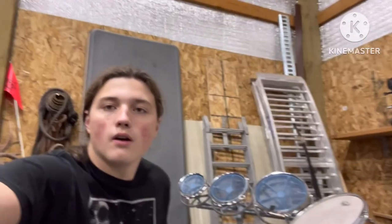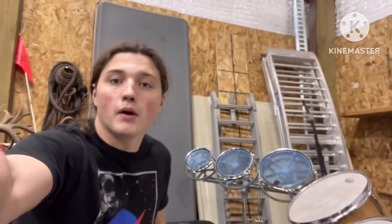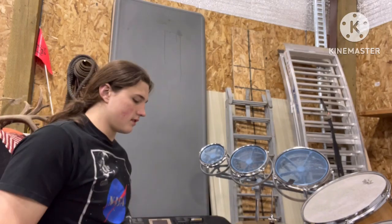All right guys, all the heads are on — 16, 14, and 13. Look how cool it looks with this wood. I also polished up the hoops with some tinfoil, which actually works pretty well. So I guess I'll give you guys a demo — snare off and hi-hat close so there's no extra noise.